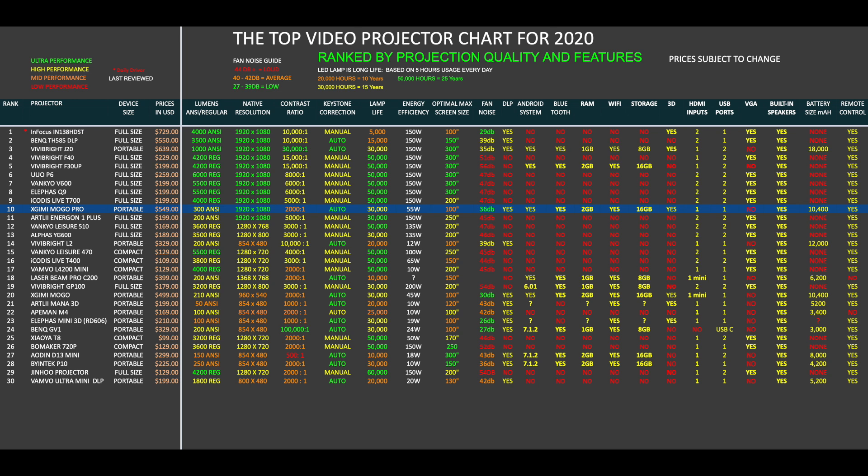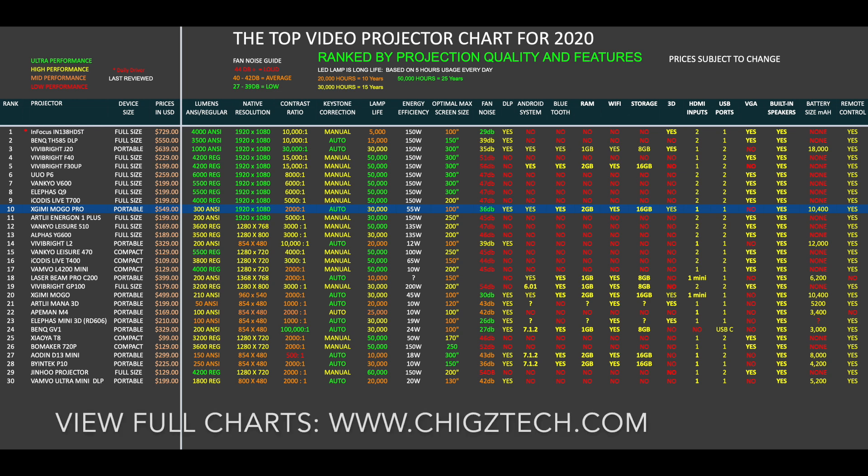That brings us to the top video projector chart for 2020, showing the latest projectors and how they compare. All projectors on this chart have been ranked by overall projection quality and features. The XGME Mogo Pro has taken position 10 on this chart. You can view the full versions of all my charts online at chigstech.com.